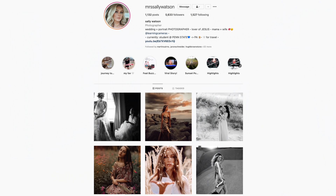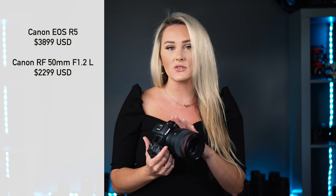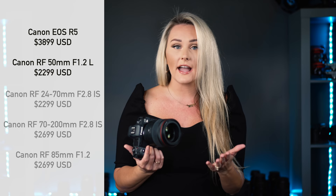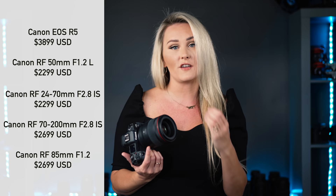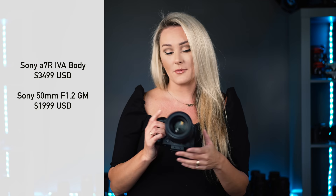Hey guys, Sally with Learning Cameras here. If money was no object, I have it right here in my hand — the Canon R5 paired with the 50mm f/1.2. These are my go-to things, always in my bag, absolutely what I need. I love the low aperture and the high resolution. Another thing in my bag would be the 24-70, the 70-200, and I love an 85 prime. I need high resolution because I do a lot of retouching — it's so easy to zoom in and retouch everything. I would also have the Sony a7R IV paired with their 50mm f/1.2 in my arsenal. As a wedding and portrait photographer, I love these cameras and these lenses.